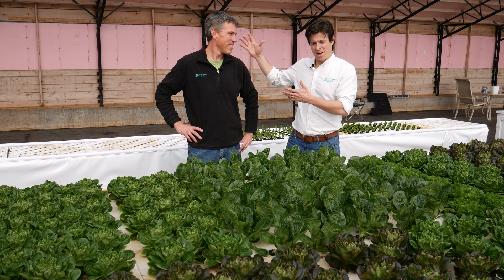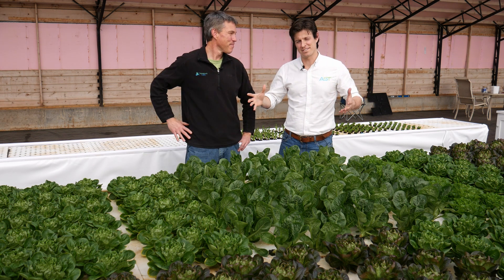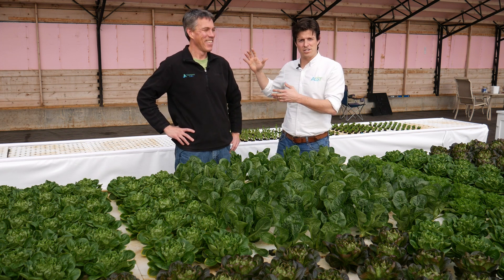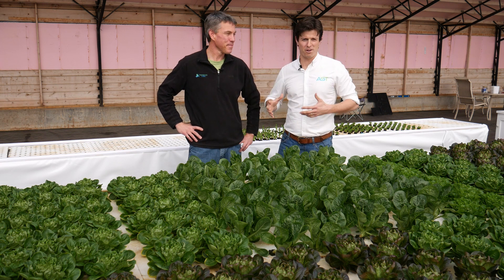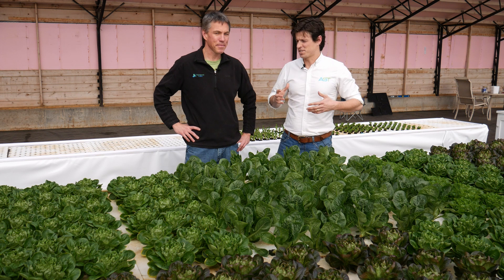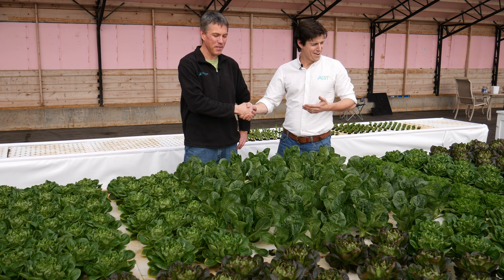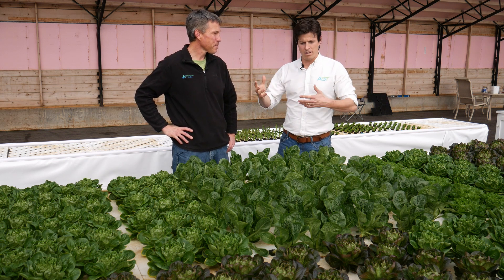Here we are. I brought along my buddy JD Sawyer to talk about the plants. If you don't know JD, get with it. JD and Tanya Sawyer run the Aquaponics Source, and they're the ones we work with on complete farm systems like this. Great to see you here in Colorado — glad you made the trip.